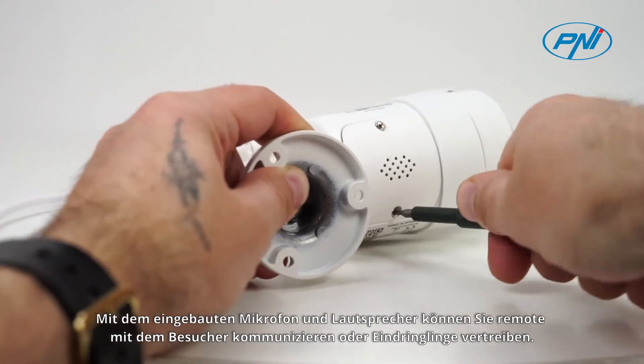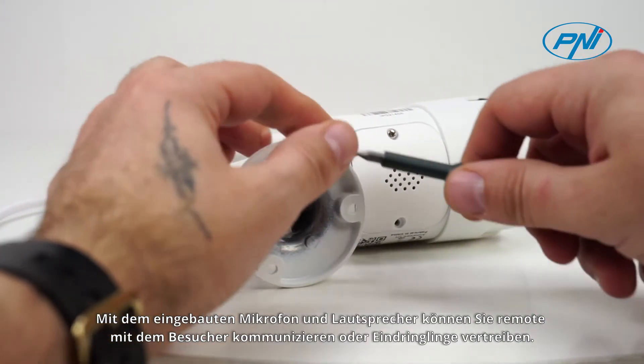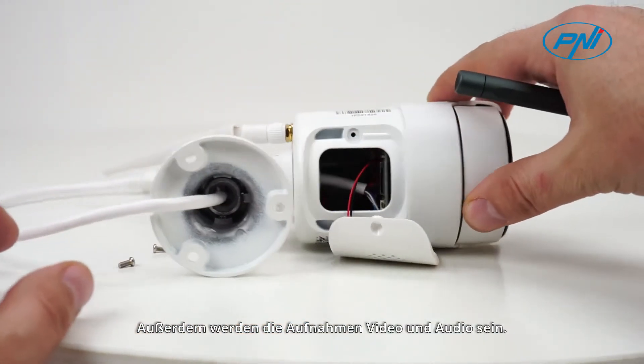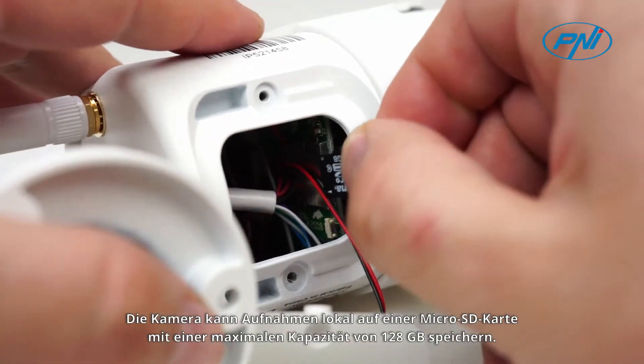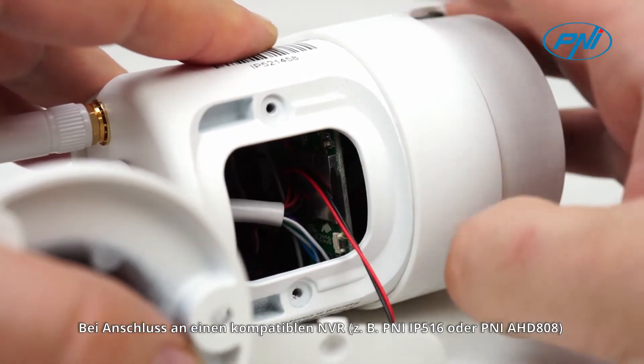The built-in microphone and speaker allow you to communicate remotely with visitors or drive away intruders. Also, the recordings will include both video and audio. The camera can save recordings locally on a microSD card with a maximum capacity of 128 GB.